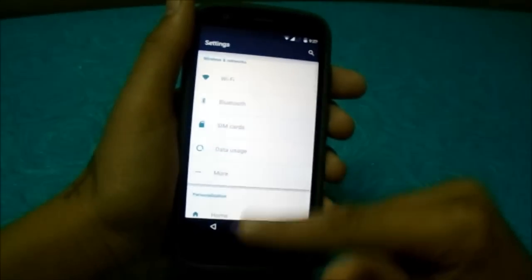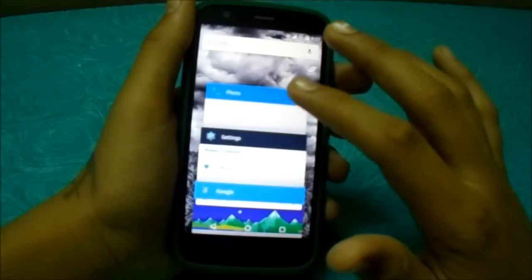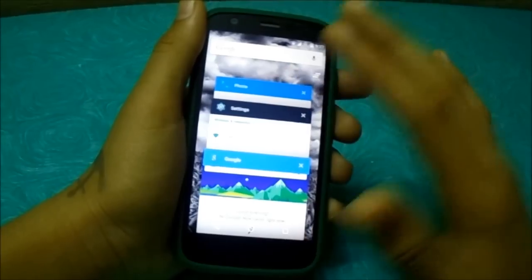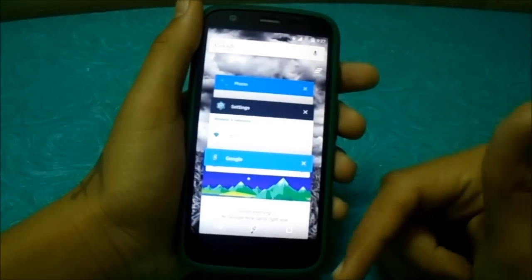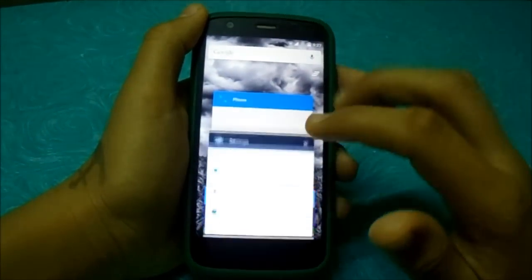Let me show you what screen pinning is. I'll be doing a video of tips and tricks for Lollipop, so if you want any video regarding any other thing, just leave a comment in the comment section below. Let me show you screen pinning.